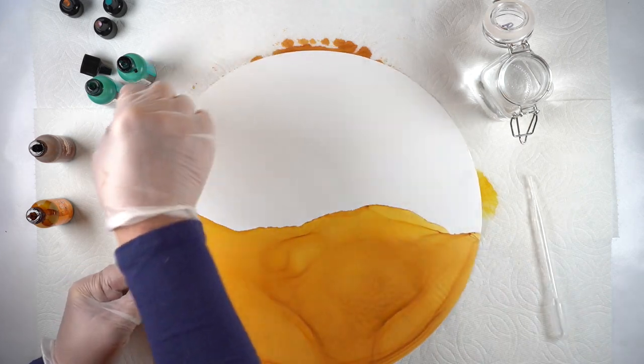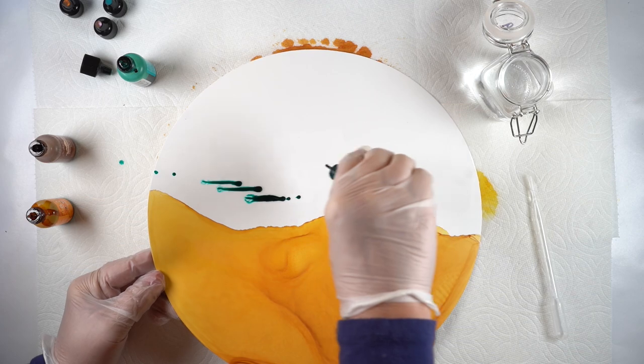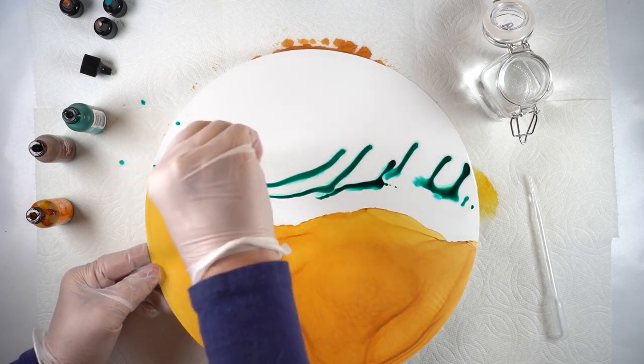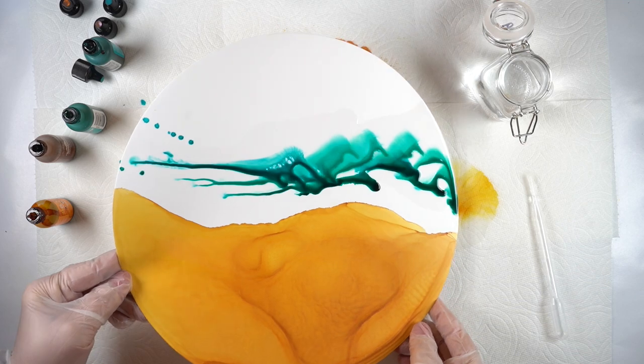Now I'm going to put some alcohol onto the water side and do the very same thing with these two teal colors I've got — one is a little darker than the other — and I can just slide them around in the very same way.